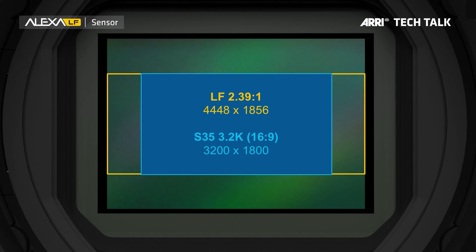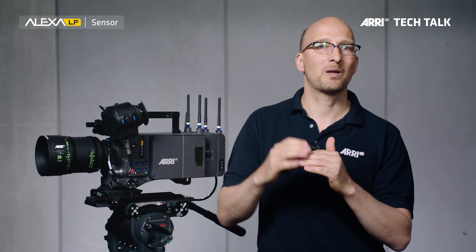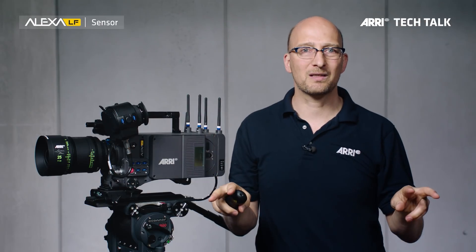If you're shooting with spherical lenses, one of the ways you could go is use the LF 2.39:1 sensor mode. That has the advantage you can go up to 150 frames a second, and it is almost the same height as the Super 35 3.2K sensor mode. LF 2.39:1 is 1856 photosites high, and the 3.2K is 1800 photosites high — so it's almost the same. And again, you chop off the sides and you have the same result.